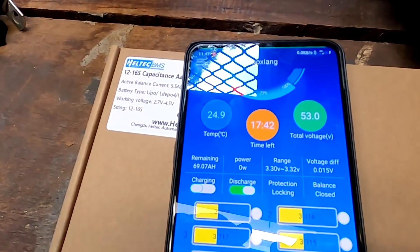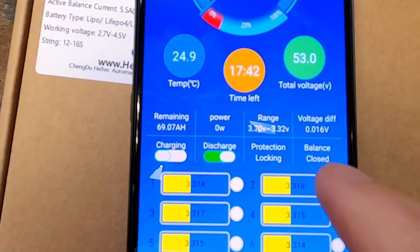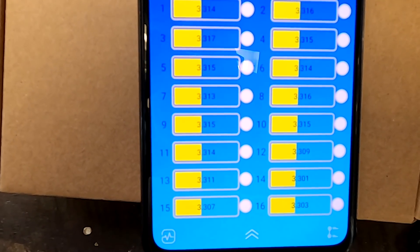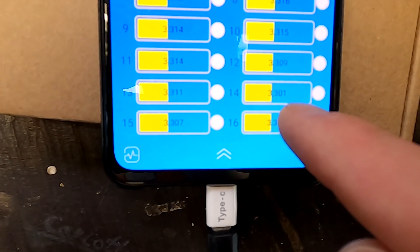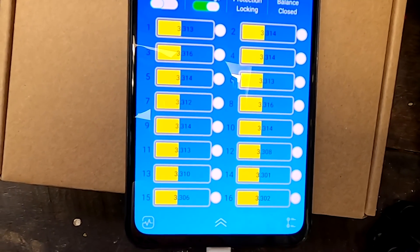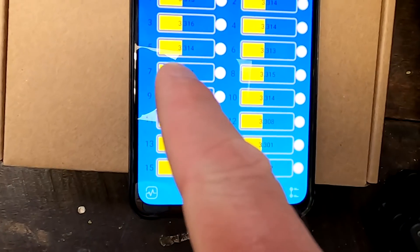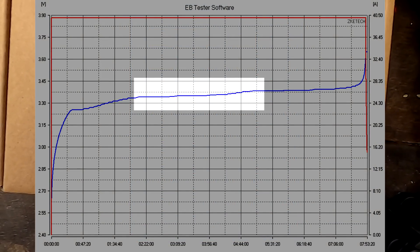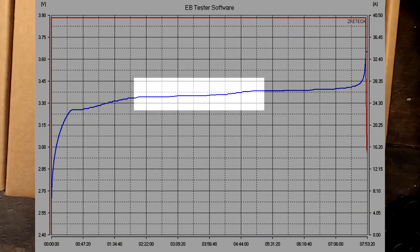The next day. Good morning — the balancer worked all night long. I opened the Xiaoxiang app and we've got a 15 millivolt deviation only — the balancer has perfectly balanced all our cells overnight. Cell number 14 is still a tiny bit low. Don't be fooled by voltages with lithium iron phosphate batteries — 3.3 volts is in the absolutely flat area of the curve and cannot be used to determine state of charge.